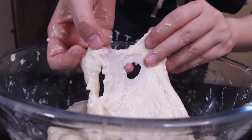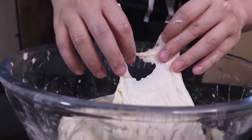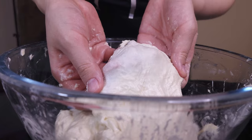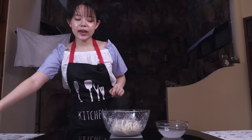So that's how you can tell that the gluten network is pretty strong. This is ripping because I've stretched it out a bit too much. One last tidy up, and I'm going to cover it.